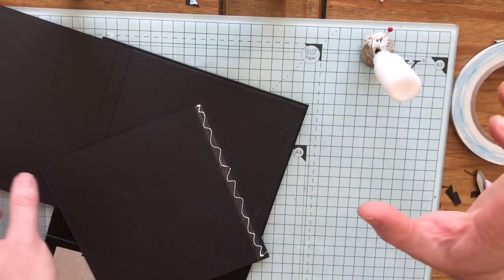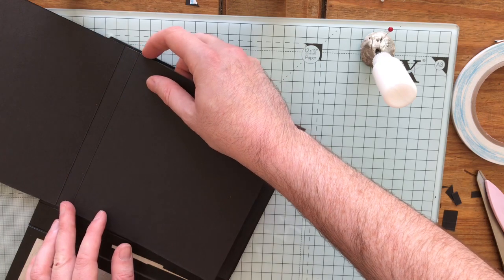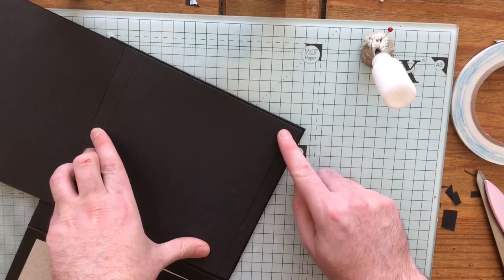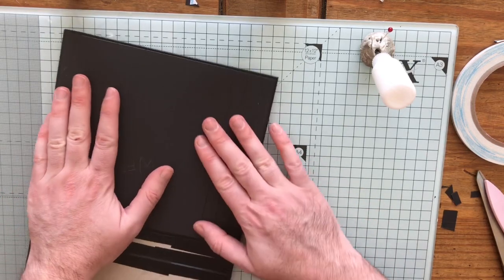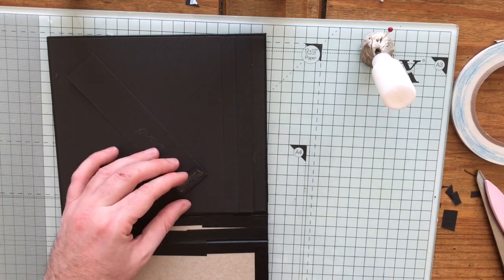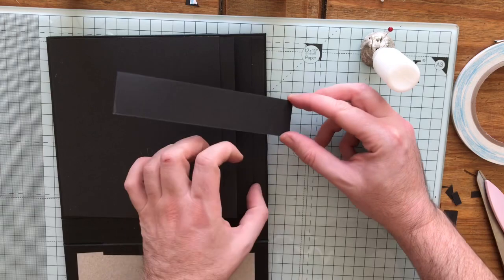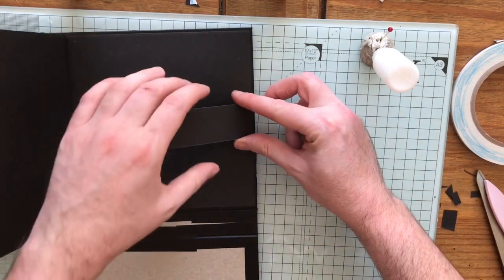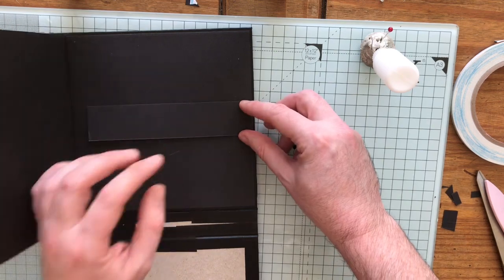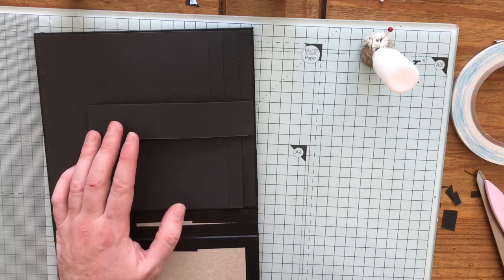Making sure I'm not touching that join, otherwise it won't fold flat — just a hair's breadth back, and again lining it up down here. There are our waterfall pieces done. Now I'm just going to add my band, sticking it roughly in the middle — I'm just eyeballing it, you can measure it if you want. So there's my top done, we're finished.